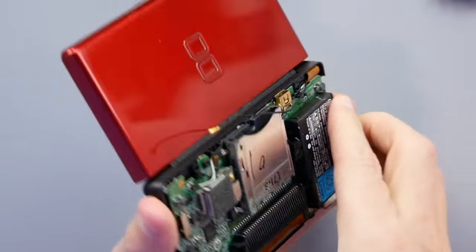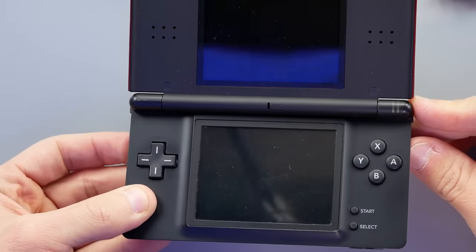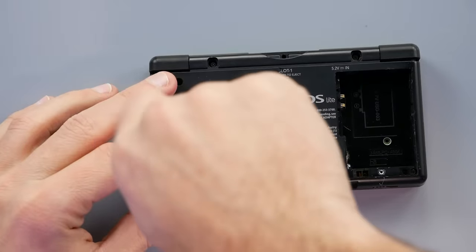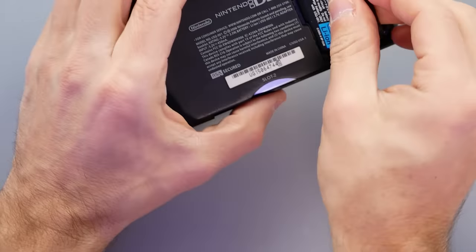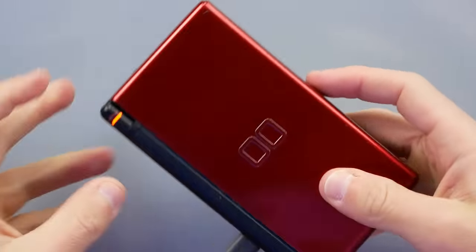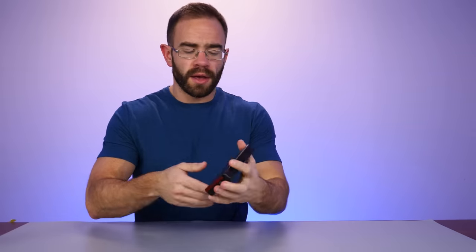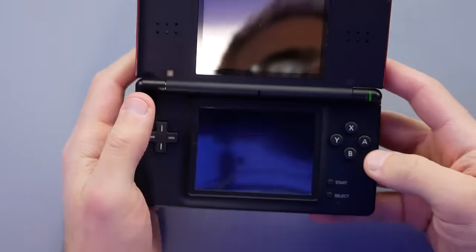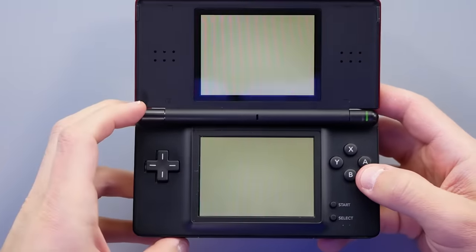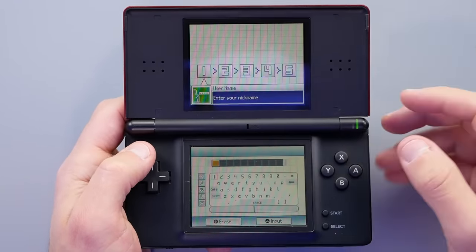It's all back together. I try to turn it on — the battery is completely dead, so I leave it plugged in overnight. Coming back the next day after bridging the fuse and charging: we have power. Both screens appear to work. We can hear the speakers. Let's go through the initial setup since the battery had been out.